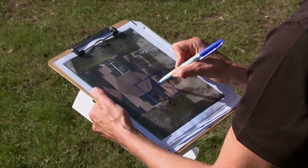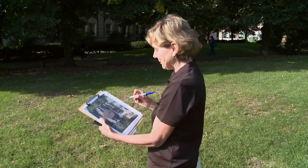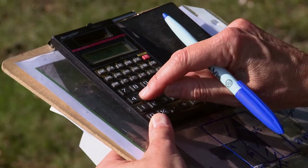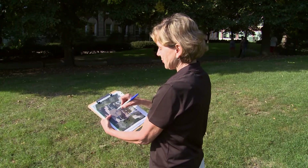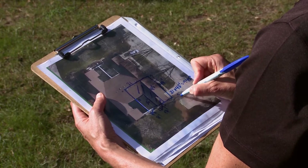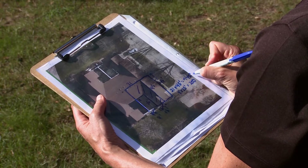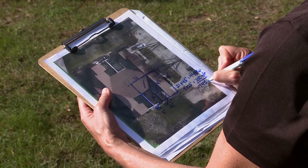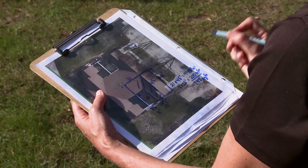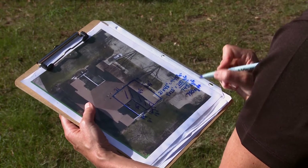We're finding the area of this L-shape. The easiest way is to calculate the large rectangle and subtract the small rectangle. The large rectangle is 21 times 45, or 945 square feet. Then we subtract the smaller rectangle: 8 feet times 25 feet equals 200 square feet. Subtracting gives us 745 square feet — which we'll round up to 750 square feet as the approximate roof area.